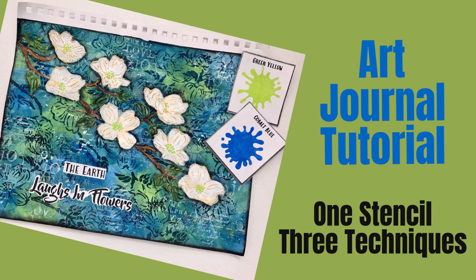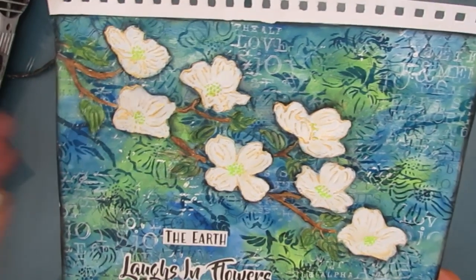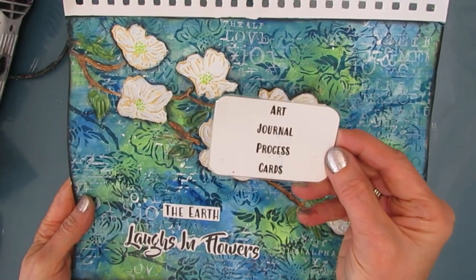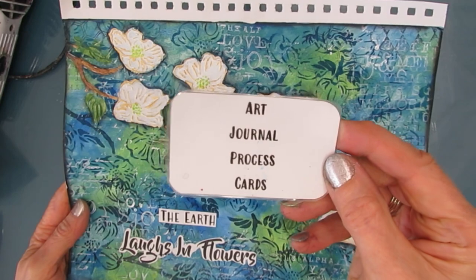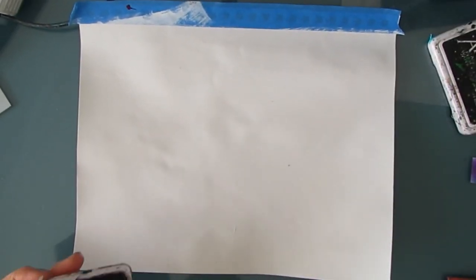Hi everybody, welcome to my channel. Today an art journal tutorial where we're going to take one stencil and do at least three different techniques. Here's the inspiration for the page — the dogwoods are blooming in Victoria, BC. They are absolutely gorgeous. Here is a sneak peek of the finished page, and at the end I will use my art journal prompt and process cards to go over every step.